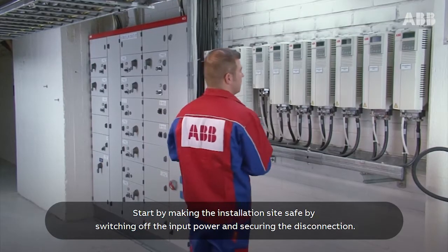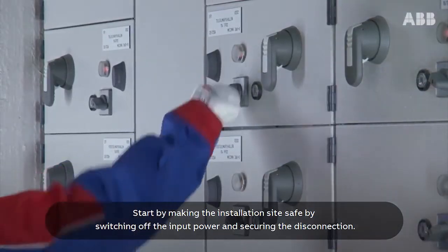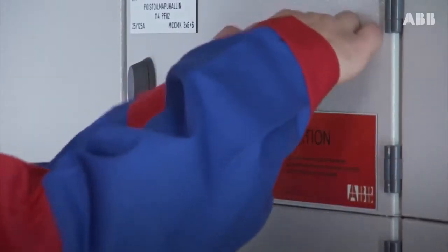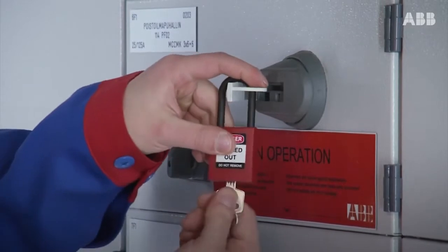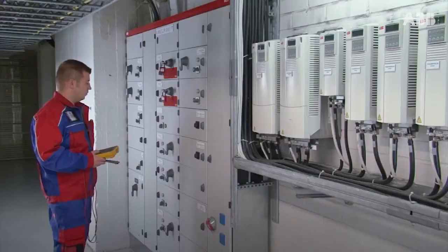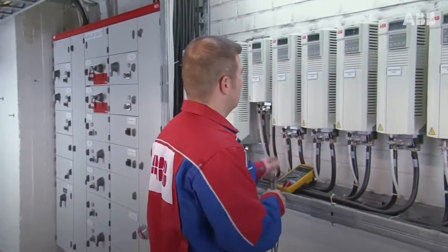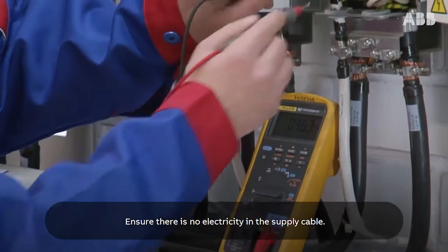Start by making the installation site safe by switching off the input power and securing the disconnection. Wait 5 minutes after disconnecting the input power, then ensure there is no electricity in the supply cable.